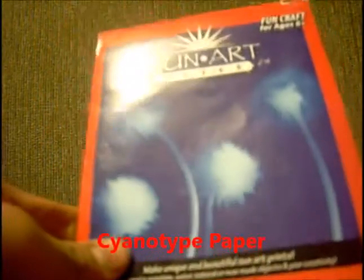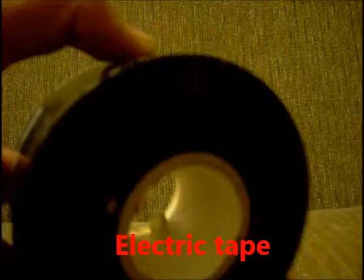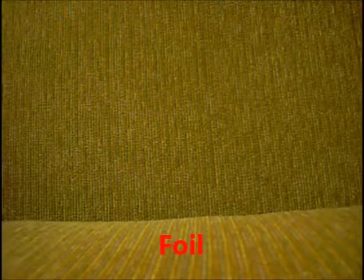The materials we'll need are, of course, the cyanotype paper, a box about as big as a hand soap bar, something sharp and thin like a needle, some light-proof electrical tape, tinfoil, and some scissors.